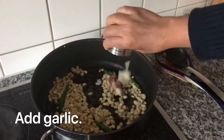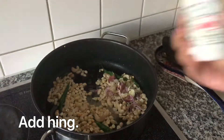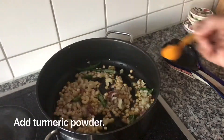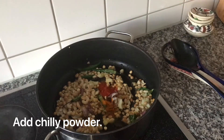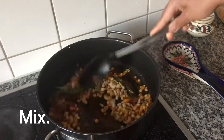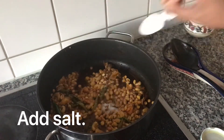Add some cleaned and crushed garlic with skin, and also some hing powder. Fry all the ingredients together over a low flame, then add half a teaspoon of turmeric powder and a teaspoon of chili powder and mix well. Add some salt to taste.